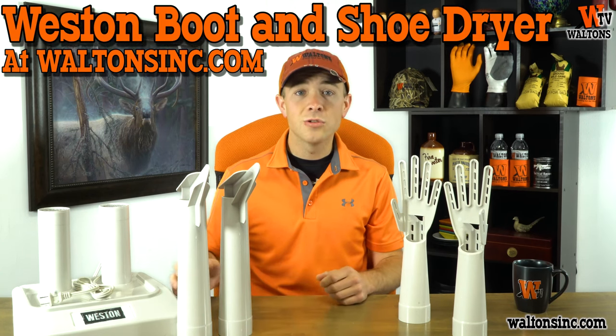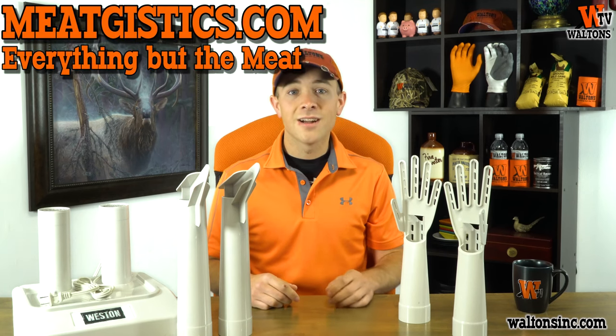Don't forget to use the coupon code MeatGistics19 at WaltonsInc.com to save 15% on the Westin boot and shoe dryer, imitation bacon seasoning, and meat binders like Sure Gel or Soy Protein Blend until November 19th. Make sure you subscribe to Waltons TV, like and comment on this video, and as always, visit WaltonsInc.com or MeatGistics.com to find everything but the meat. Thanks for watching MeatGistics. I'm Austin with Waltons TV and we'll see you guys next time.